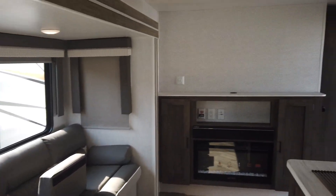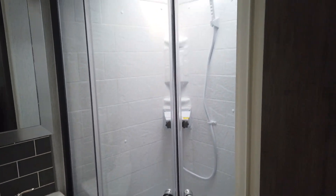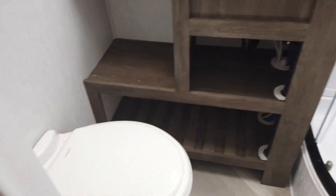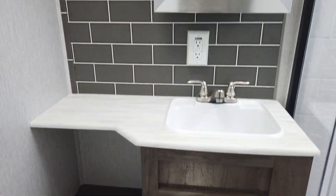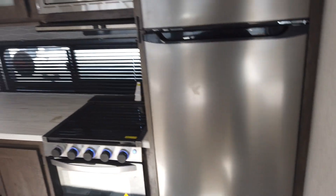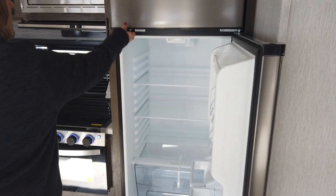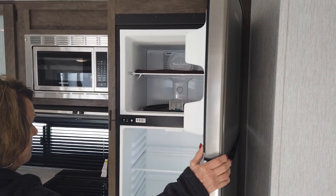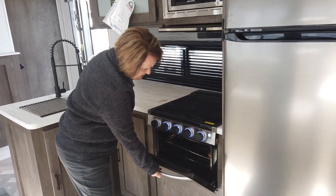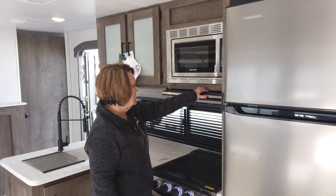I'll show you the bathroom while we're at this end. You have a really nice shower. You have the vanity with a mirror. There's storage there for your towels, washcloths, shampoos — all the stuff you need. Here's your 12-volt refrigerator and freezer — it's huge with plenty of room for all your food. And you have your oven, three-burner stove, microwave, lights, and fan.